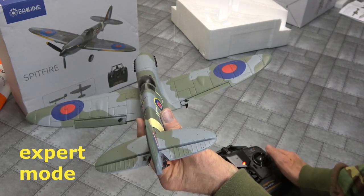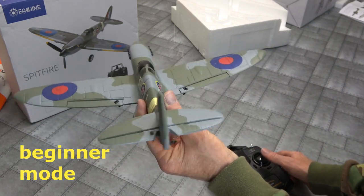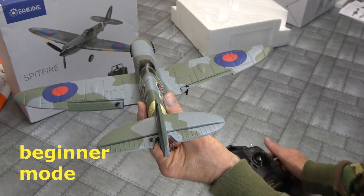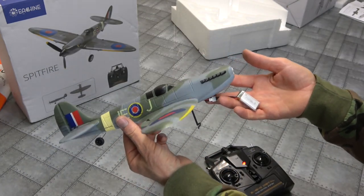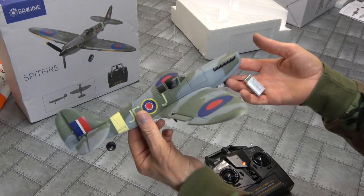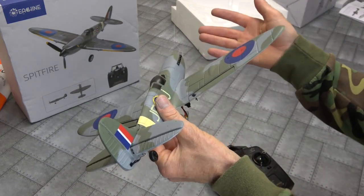So this one should fly perfect - perfect. I'm excited now, I'm very excited. That's expert mode, beginner mode - gyro is active. All working perfect, I'm so happy now. I can say it's a beautiful bird now. This one's going to fly. Thoroughly tested - it's all working.